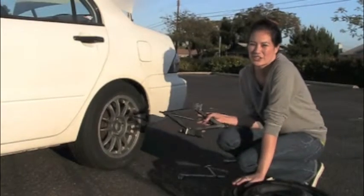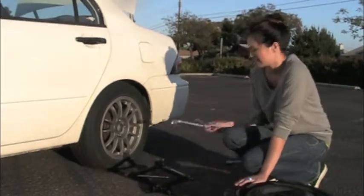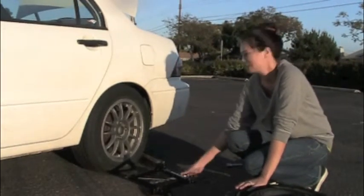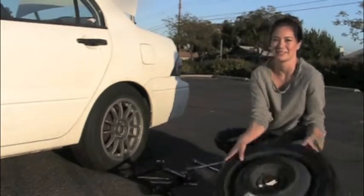These are the tools you're going to need to change your flat tire. First I have my scissor jack which will lift the car. This is what I need to turn my jack, and this is my aftermarket lug nut wrench, and my spare tire.